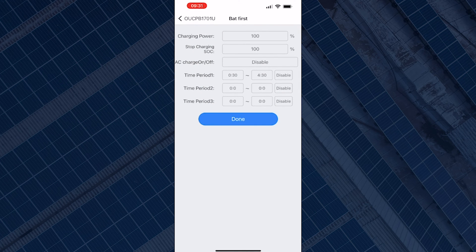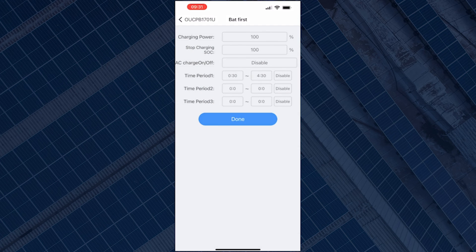On the Bat First page you will see the different options and the current parameters set for the batteries. The first thing you'll see is the charging power, currently set to 100%. That means the battery will charge at its maximum rate — if your battery's maximum charge rate is 3 kilowatts, it will charge at 3 kilowatts; if it's 5 kilowatts, it will charge at 5 kilowatts.